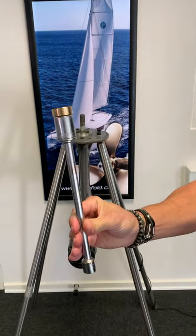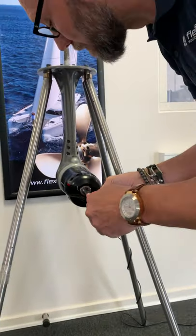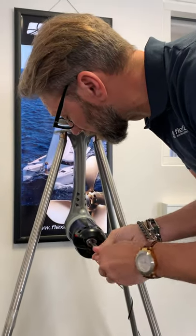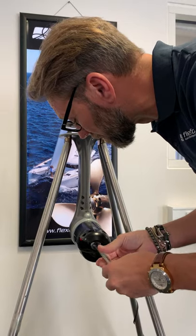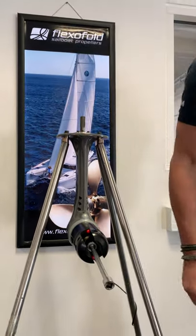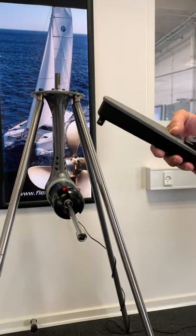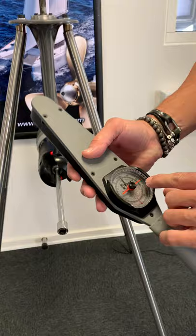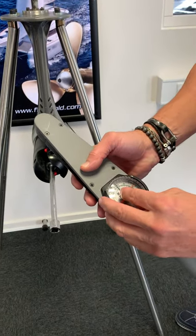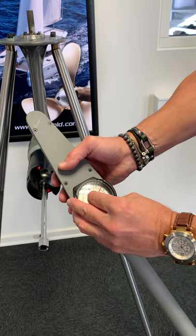And then we mount the nut like this. And then you have to torque it with around 70 Nm.